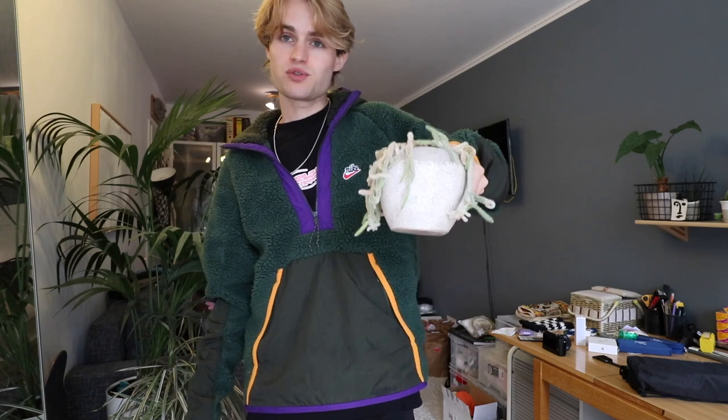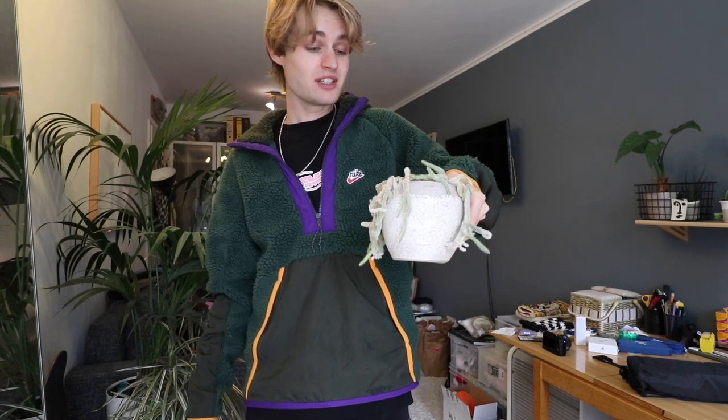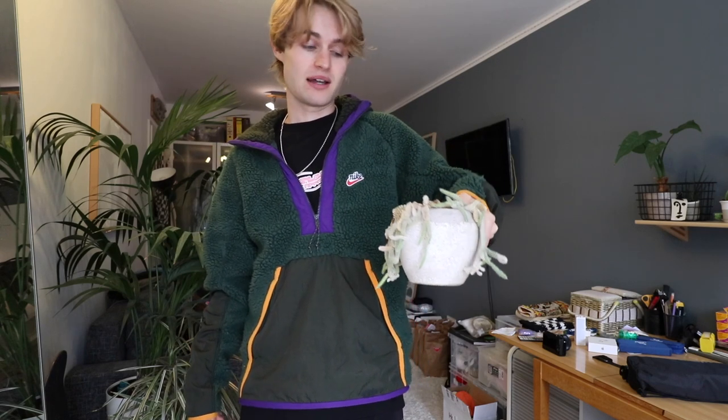I had this cactus for two years so he definitely had a good time, but now he's kind of dead.